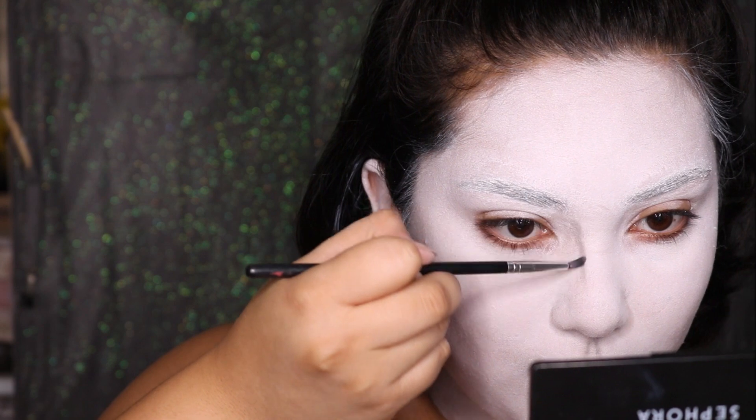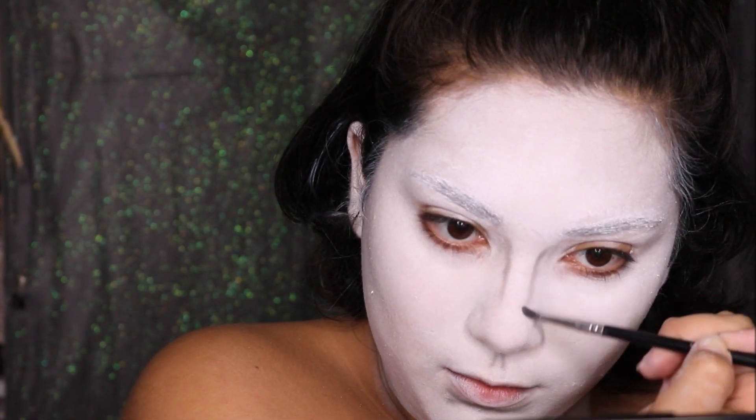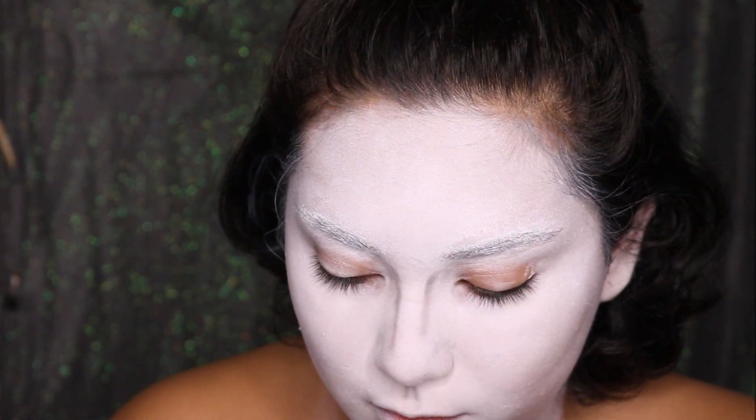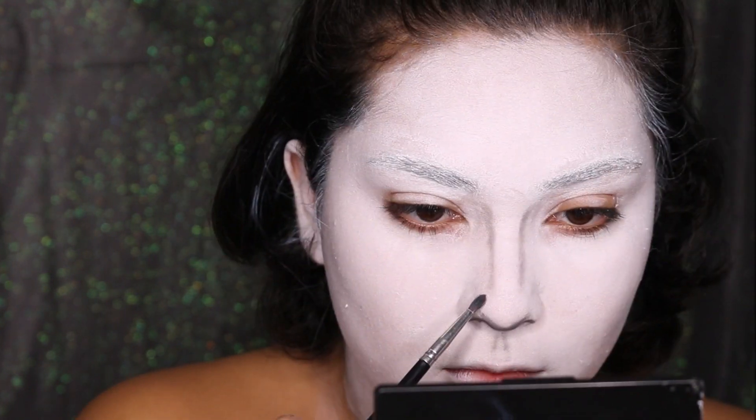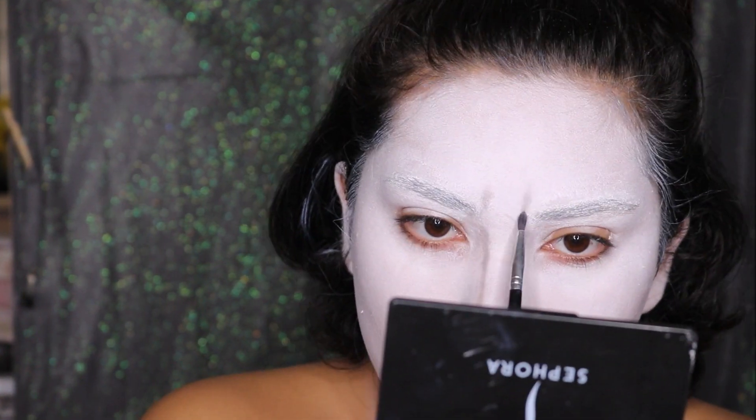For Michael's facial features, I'm using a reference picture I found on Google. I'm first using a matte medium gray shade and outlining my chin, my cupid's bow, and my nose. I'm also outlining the mouth — Michael has very pointed top lips, so I'm trying to mimic the shape as best as I can. To block out my lips, I just use a concealer as lipstick.